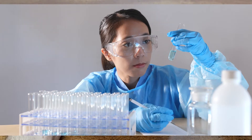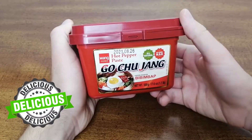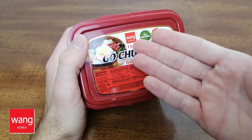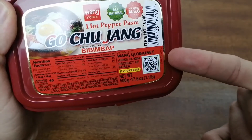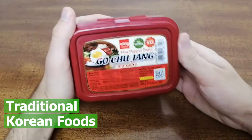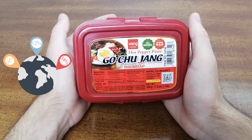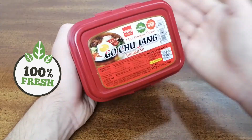Thanks to modern research and production methods, anyone can enjoy the delicious flavor of Korean hot pepper paste. This brand of Gochujang is by Wong Korea, which is distributed by Wong Global Net. Wong Korea is a major exporter of traditional Korean foods, and since their expansion into the USA, they have become an increasingly global exporter. Their commitment to quality guarantees fresh and delicious food products.